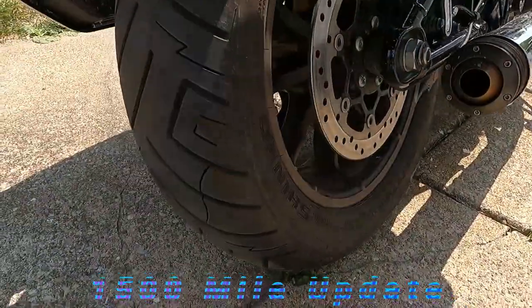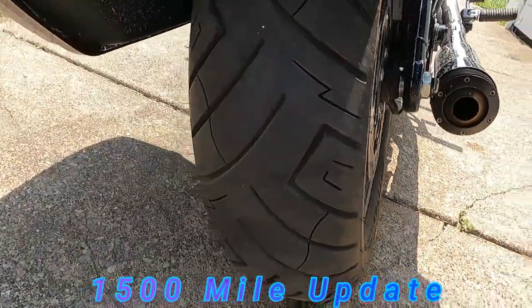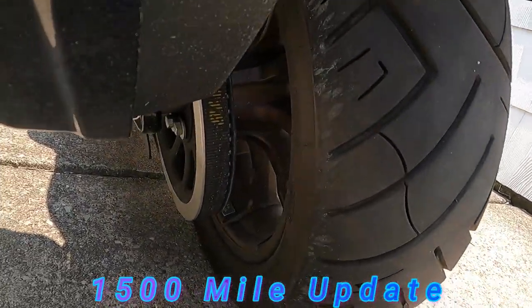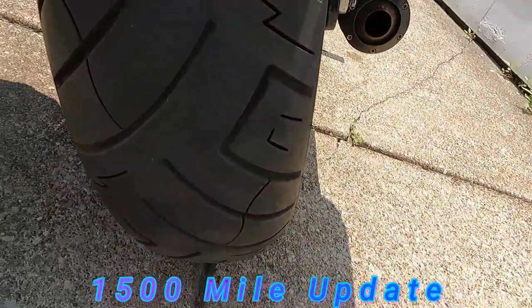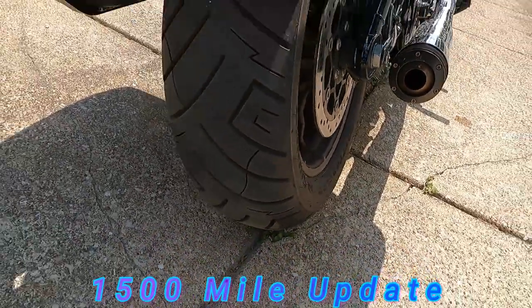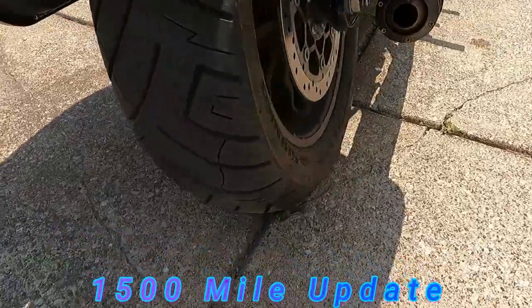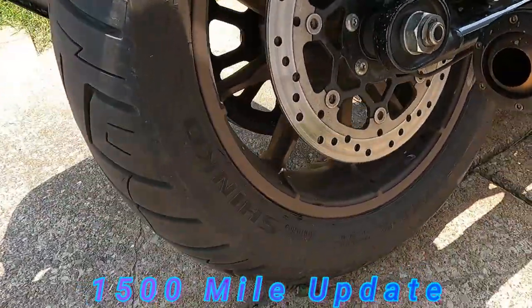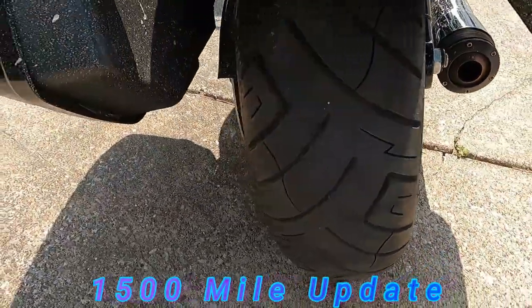So there it is — about 1,500 miles on it, still got really nice shape. Headed out in the rain the other night, was sawing at the throttle at like 35 mph in second gear and the tire didn't break free. It was raining like mad — thing sticks pretty well. Matter of fact, the front tire sticks well too. We'll see how long they last — that's really the big unknown right now.